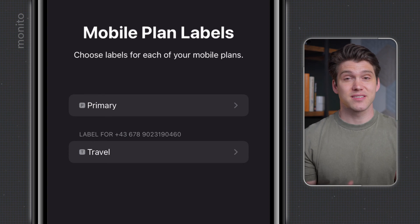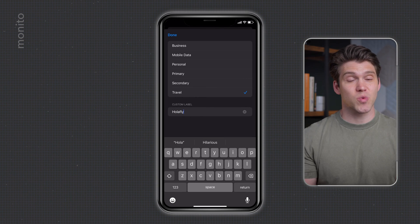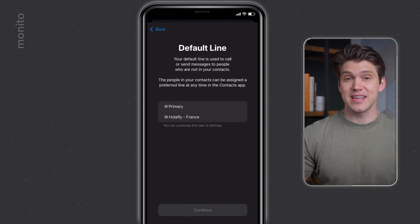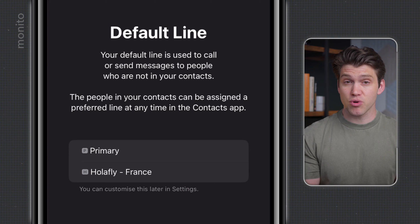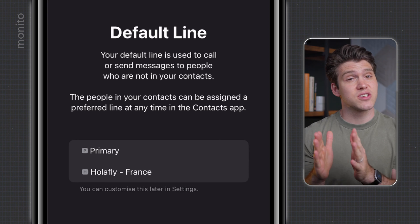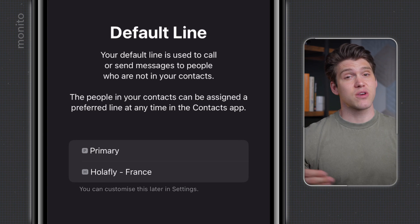First, let's rename this. Tap on travel, then custom label, and set it to something that's easy to identify. I'll just call this one Olifly-France and then tap done. Next, we want to hit continue and then select our default line. If you want to keep using your normal number to receive calls and texts, then select primary. I always choose to keep my primary SIM as the default line in case of emergencies or if I need to use two-factor authentication. But doing this won't stop you from being able to use the Olifly eSIM to make or receive calls.